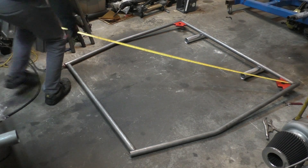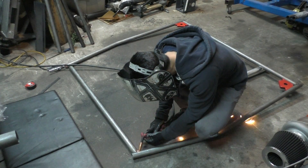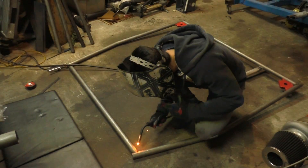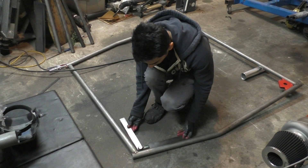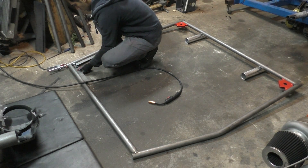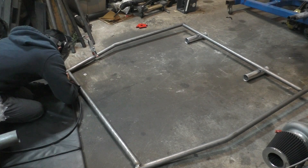After measuring everything one final time I tack welded everything in place. Welding without a jig is definitely not ideal — you have to watch out for welding warps. The only way to manage it is to keep measuring as you weld, and if something warps you apply a thicker bead on the other corner to warp it back. Luckily this frame didn't warp much, and once one side was done I flipped it over and welded the other side.